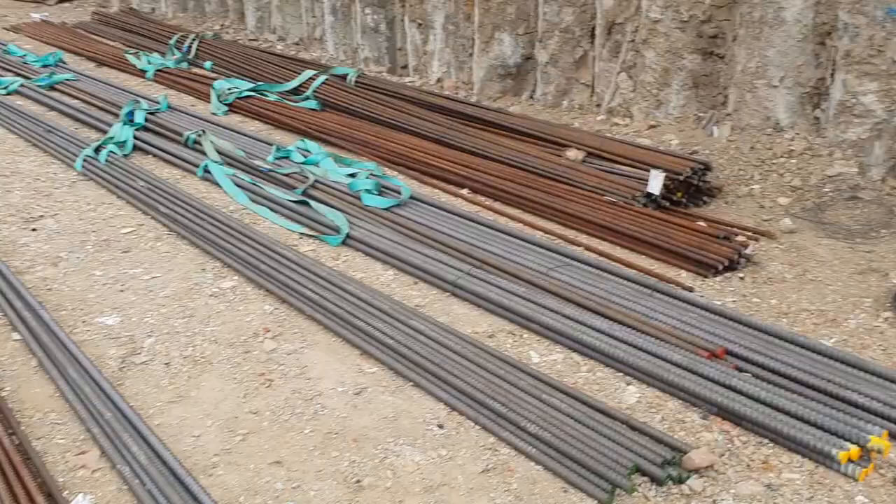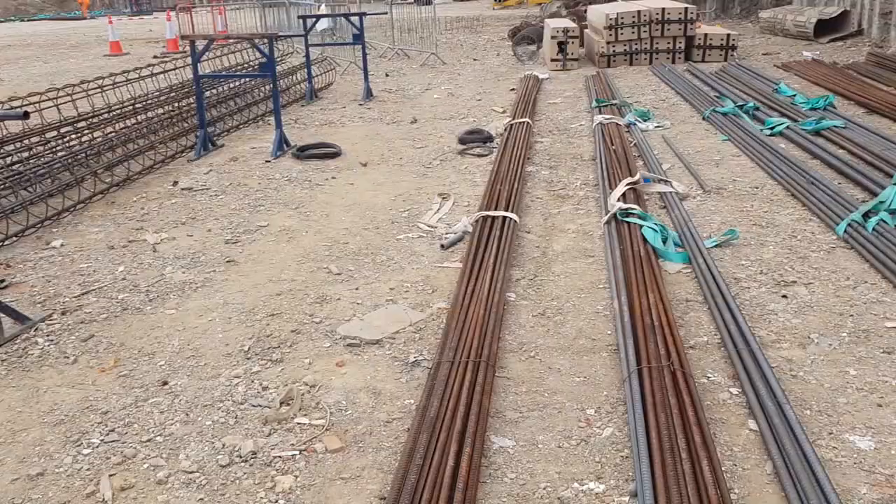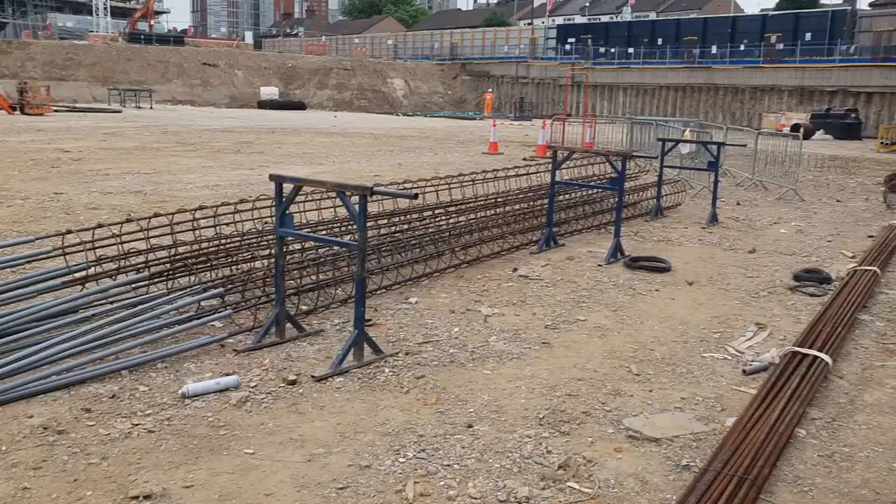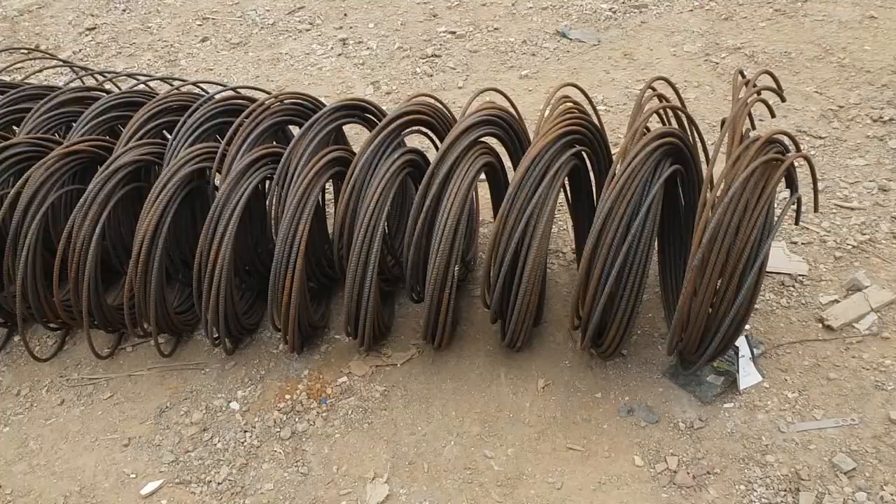We got the reinforcement here. Usually the cages would be ready but we got a fixer here and he's actually fixing the cages. You see there are the rings — he puts the bars through, like normal fixing. And you see the big bars here marked yellow.